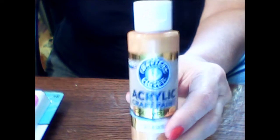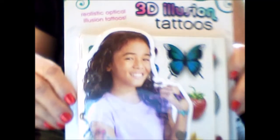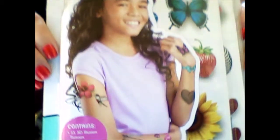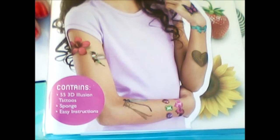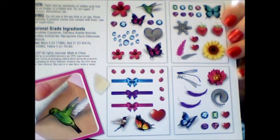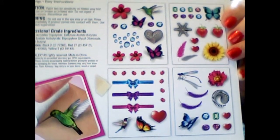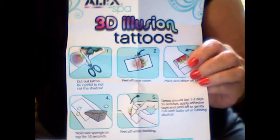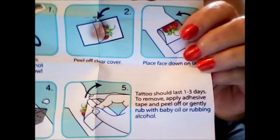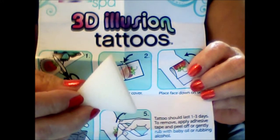I also got some Crafter's Closet acrylic paint in gold metallic. Look how shiny that is — I'm going to use it on some projects. I also found these 3D illusion tattoos, realistic optical illusion tattoos. Love the graphics on them. It says it contains 55 3D illusion tattoos, a sponge, and easy instructions. I'll open up the package and show you the tattoos because they're even more vibrant and nicer than on the back of the package. I actually got these thinking maybe I could use them for cardstock transfers, but I wasn't sure. The tattoos last one to three days.